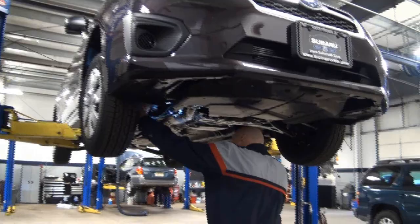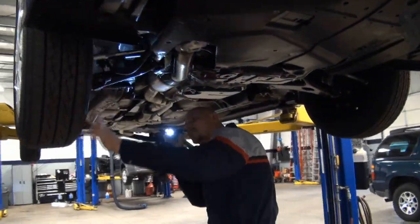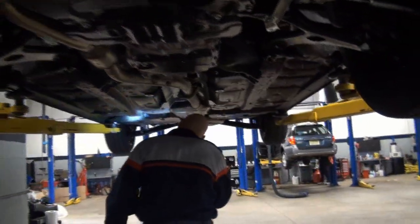Welcome to Subaru 46 once again. I'm putting Kevin on the spot, one of our main mechanics here, and he's doing a PDI of a brand new Subaru Impreza.